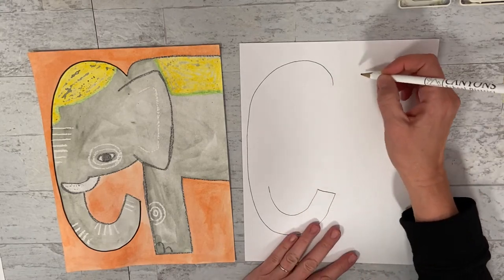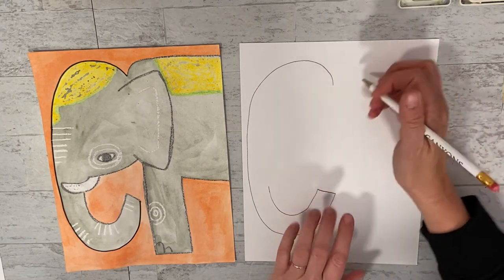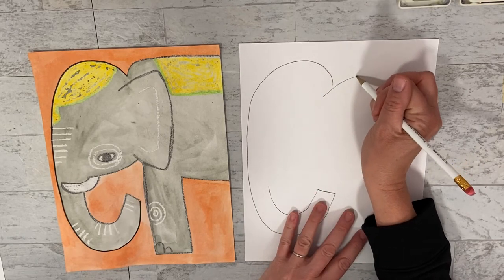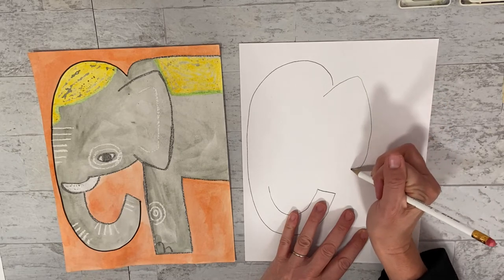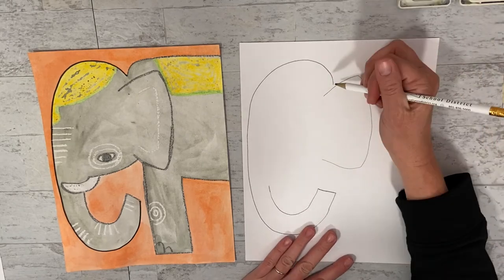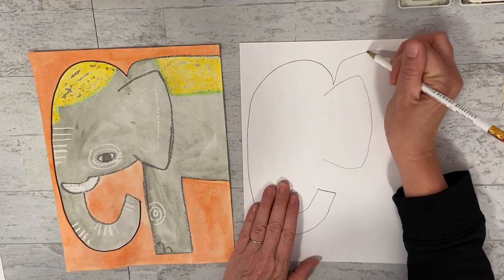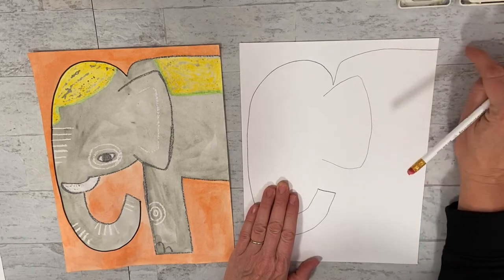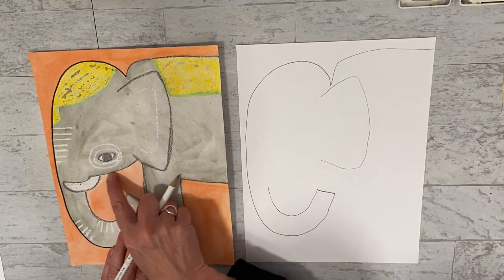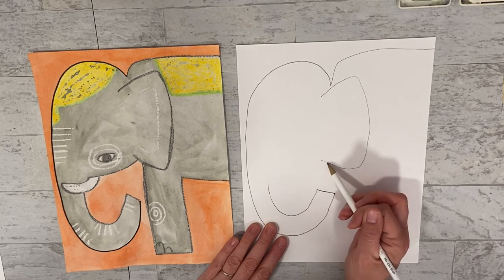Then we're going to do a really big ear. The ear should maybe be in just a little bit from here, but not too far in, and it's going to be kind of big. They have these beautiful big ears. The next thing we're going to do is the back - from where you started on this line, we're going to come up and go out to the edge of the page, like you're going off the page. Now we're going to do this jawline - we're going to start with where we ended on the trunk and come over to about here on the ear.